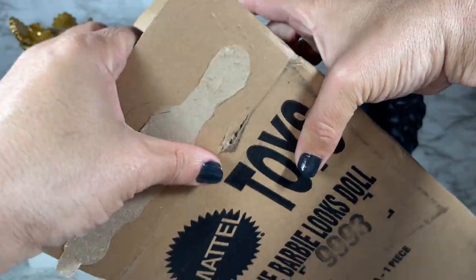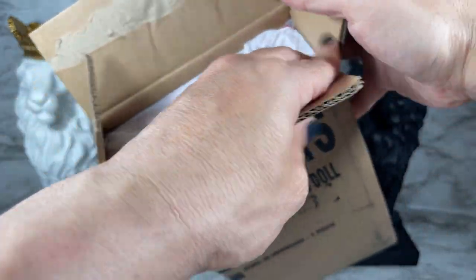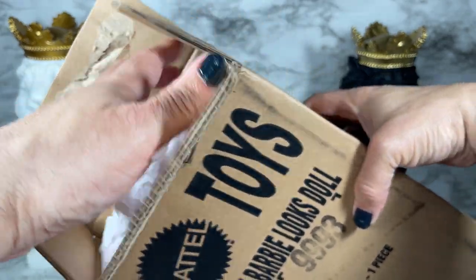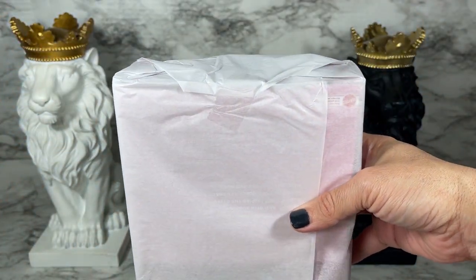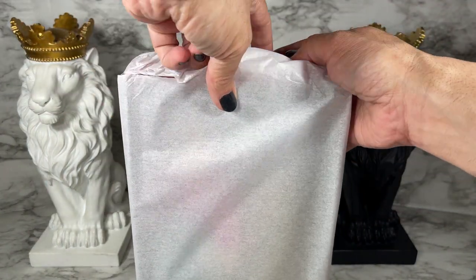There we go. We've got some tissue paper going on here, very nice. I'm going to do a wiggle wiggle and a shaker shaker — there we go. I want to see what this box looks like; I'm very curious to see.